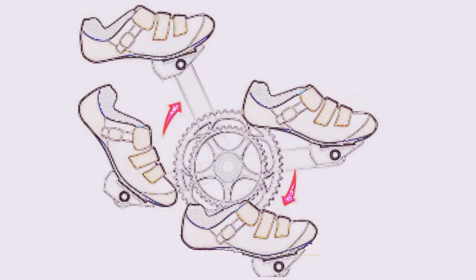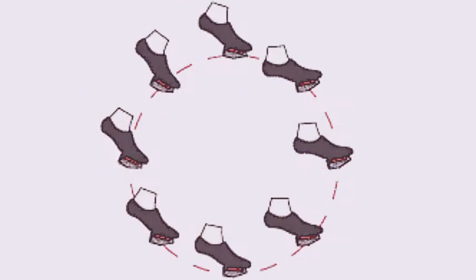The benefits to clipless pedals are simple. With your shoe attached to the pedal, you can use your hamstrings to lift through the back half of the pedal stroke and your quadriceps to push through the front half. On platform pedals, nearly all your power comes from pushing through the front half of the stroke.